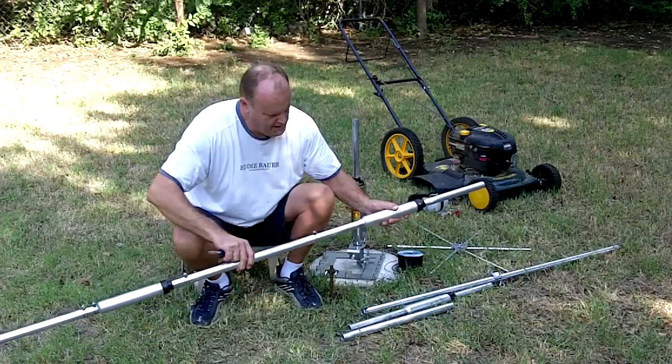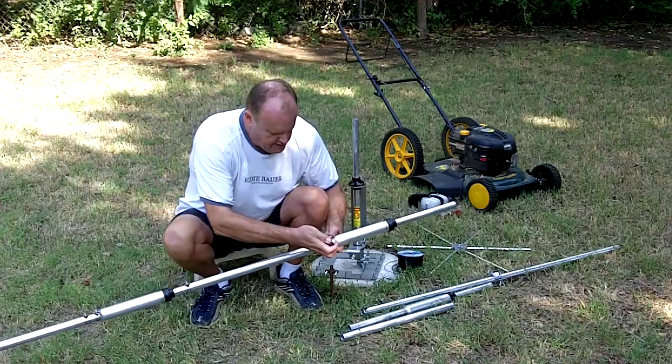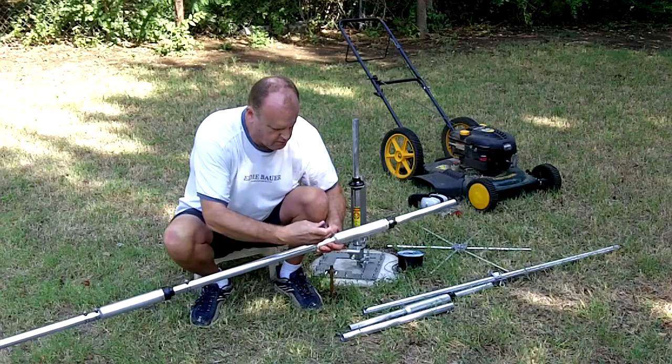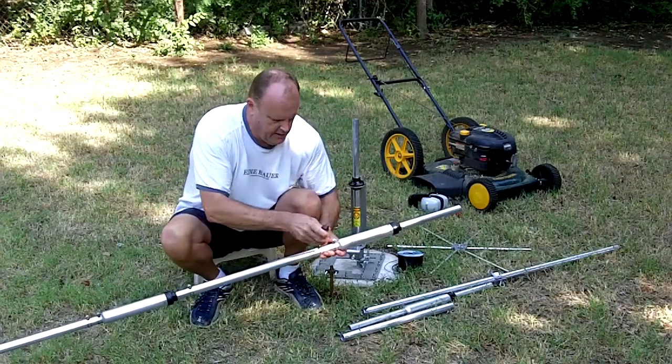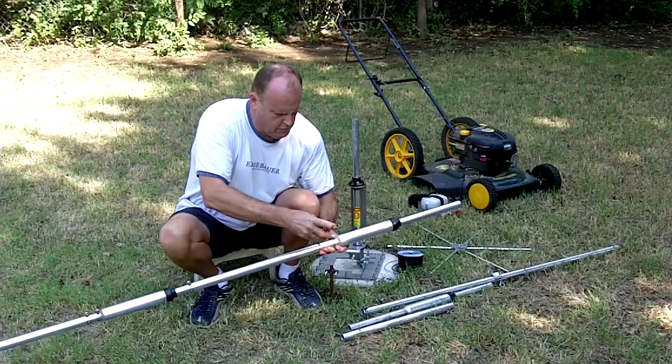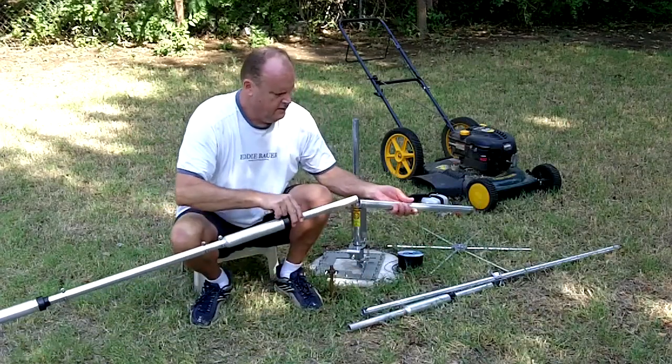Go ahead and tighten that section on. Okay, 15 meter trap — no problem there. Two inches, I believe, is what the instruction manual called for to get you into the ballpark. Of course, you're going to have to tune it a little bit. Once you have it up over your radial system, you'll have to tune it a little bit.